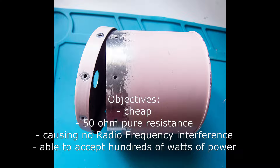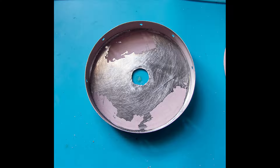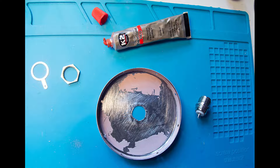A hole in the lid was enlarged to 15mm to accept a standard radio socket. The paint was removed for the soldering to be done later. All inside the can and the lid is fluid-proofed with a red silicone gasket maker. Here it is — socket in place and silicone around it.